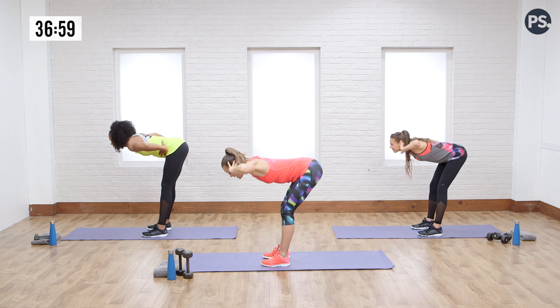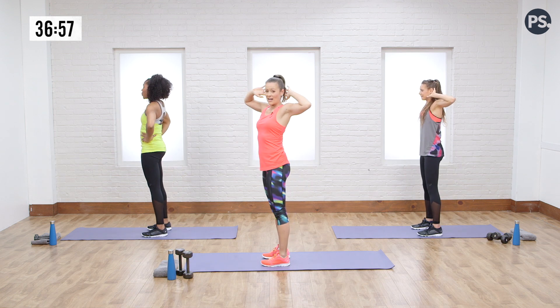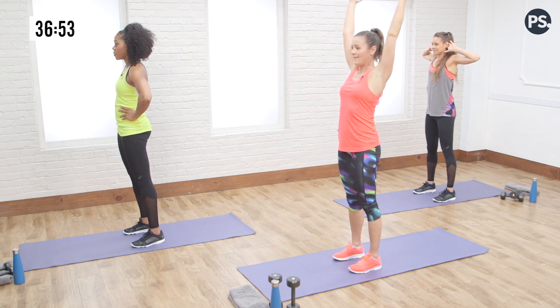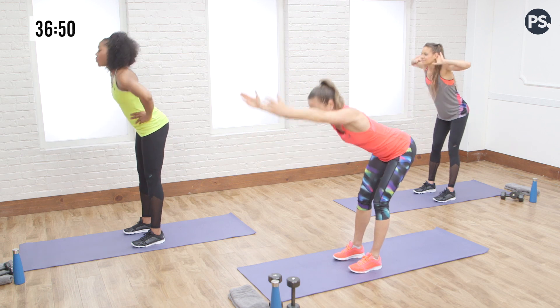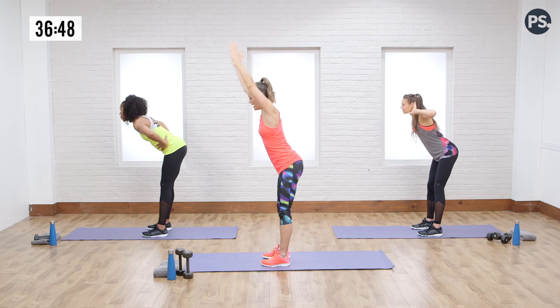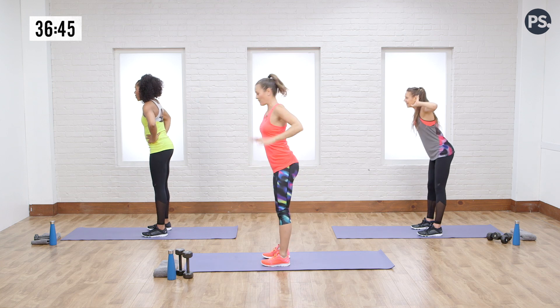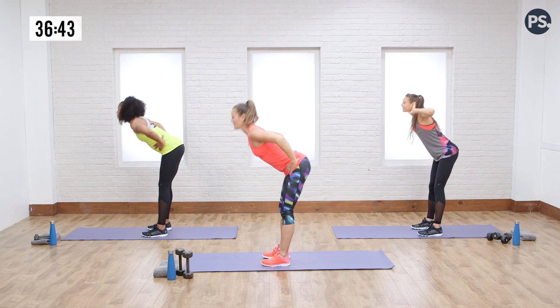Going down and up, getting a nice extension. You can go straight arms over the head — this is the most weight you can have without adding free weights in your hand. This is a great way to open up in the morning — there's a reason they call it good morning. Open up those hamstrings.